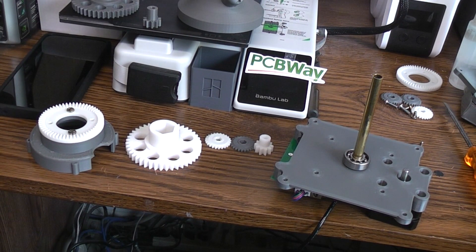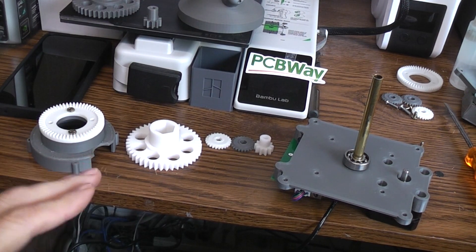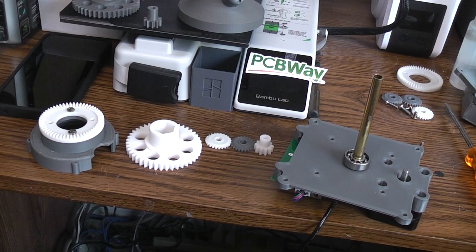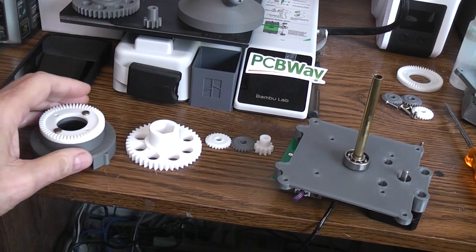Today we're going to take a look at some gears that I had 3D printed in nylon. Not FDM 3D printed nylon, but I believe it's an SLA service, some sort of laser type thing.